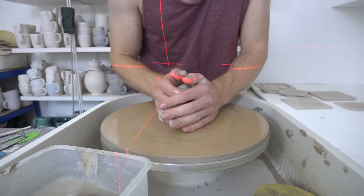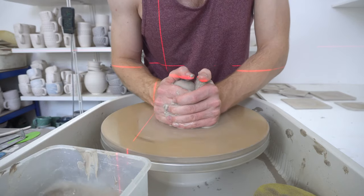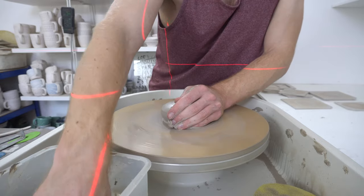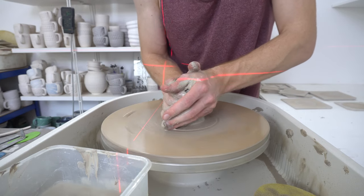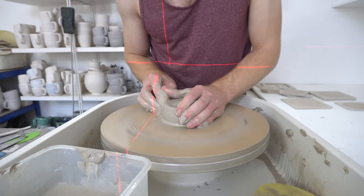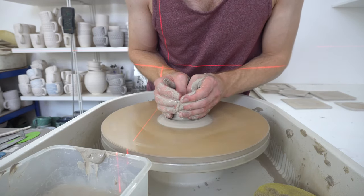The nice thing about using a laser for anything like this, but particularly three-dimensional things, is that you can't knock it and it doesn't get in the way. Normally what I do is stick a ball of clay on the splash pan, stick a paintbrush in the ball of clay, and that gives you a soft bristle mark to throw to — so if it touches it's not the end of the world. But it's very easily knocked while centering, which is not ideal, and if you avoid knocking it you still have to center fairly awkwardly to keep your hands free of it. So the ability to just throw as normal with a guide in place is quite useful.